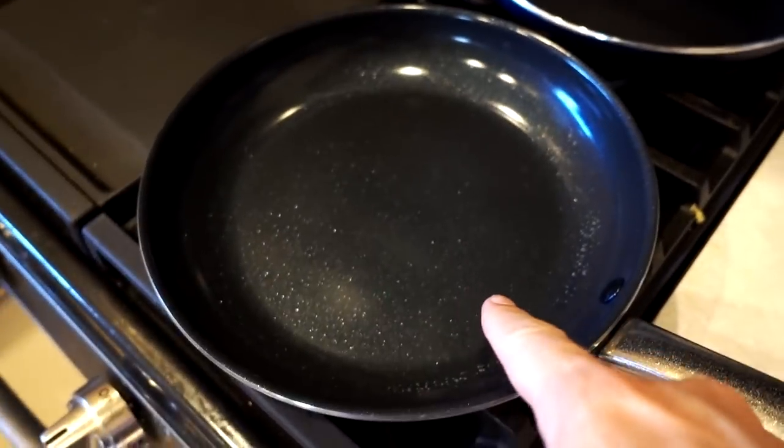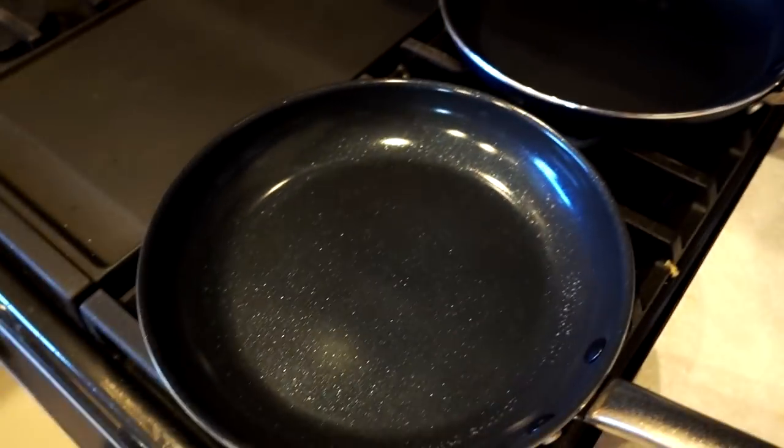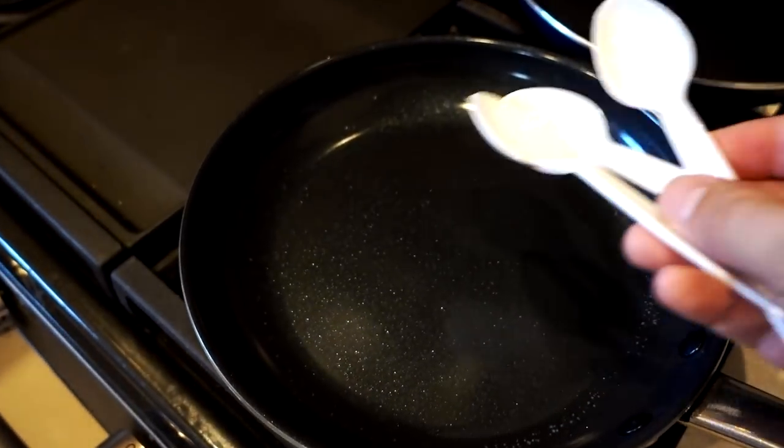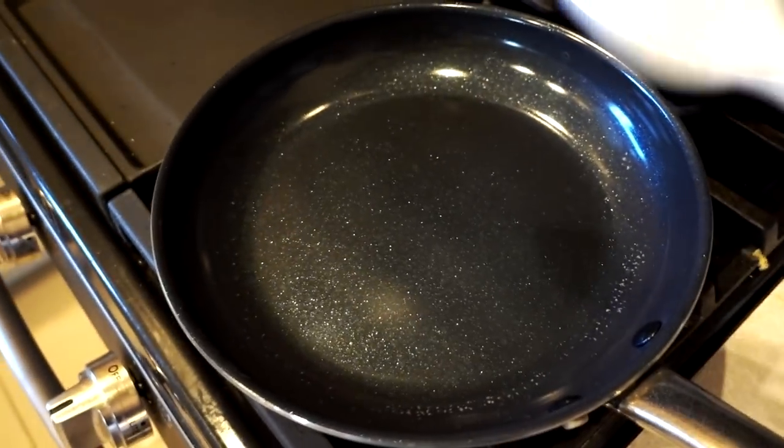After the dishwasher, the abused pan doesn't look any worse for wear from that specifically — I still have the scratches from the mixer. One more test for the abused pan: plastic utensils. Supposedly you can melt them in there and just scrape them out easily.